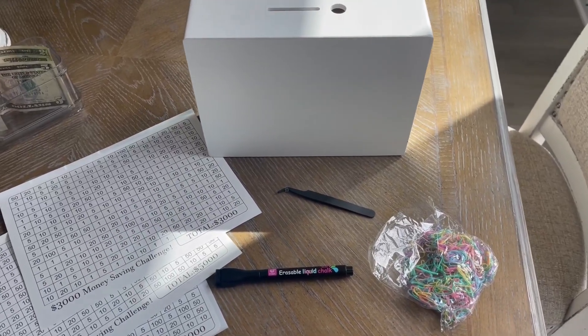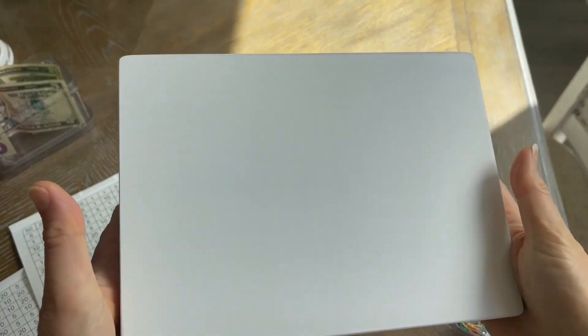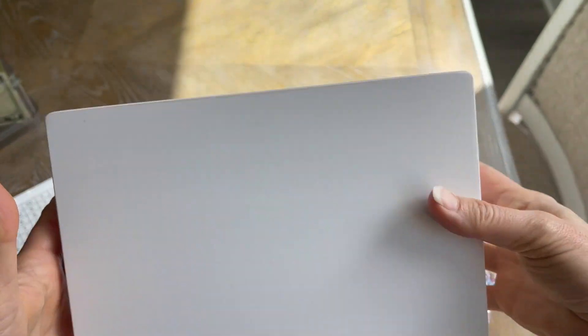Hey there, I want to quickly share with you about this really unique savings box. The company sent this to me so I could give you this up-close look. I want to show you what it comes with and how it works.